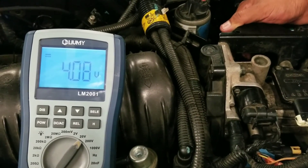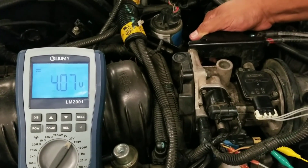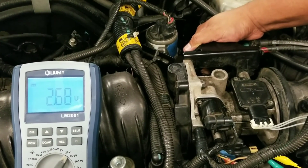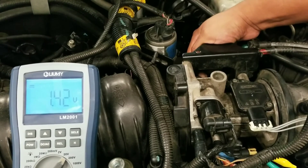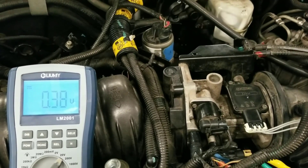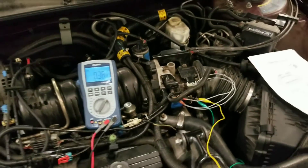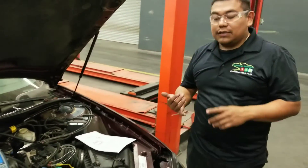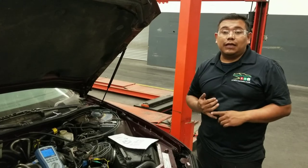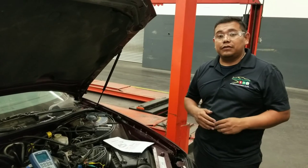That is wide open throttle. I'm going to start to release the throttle slowly and you will see the numbers dropping again. That's fully closed — 0.38 volts, lower than specified. That's one of the reasons why it's triggering the trouble code. Since we already know the sensor is providing lower voltage than specified, the first step is that the sensor should be replaced. After replacing the sensor, double check that you're getting the accurate voltage from the new sensor to verify your repair and erase the trouble codes.